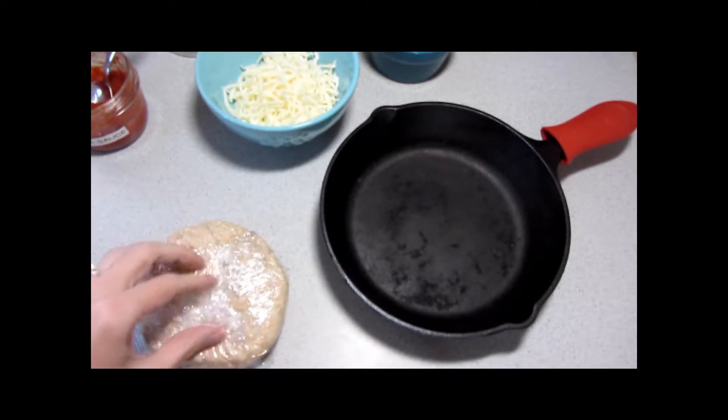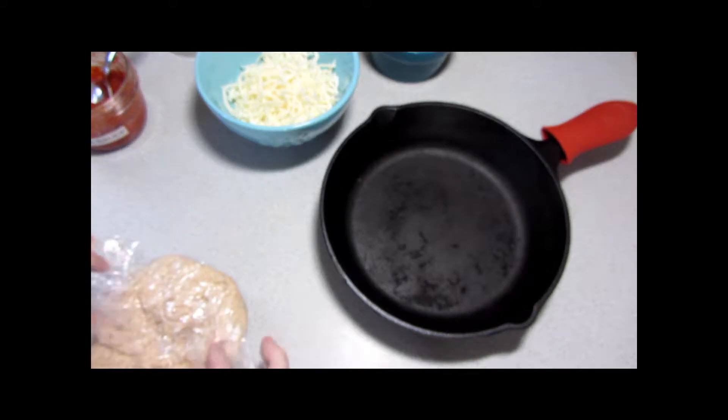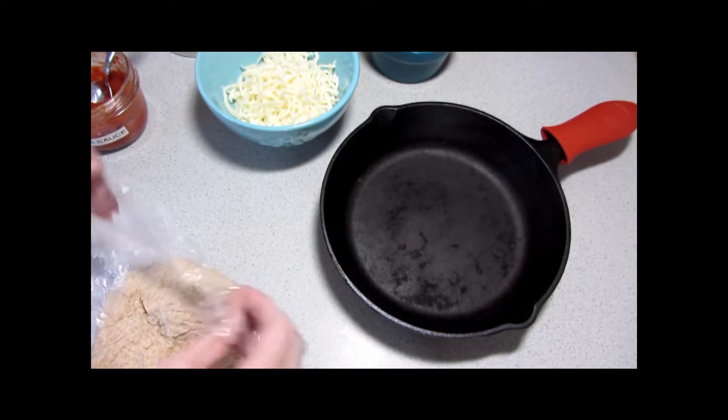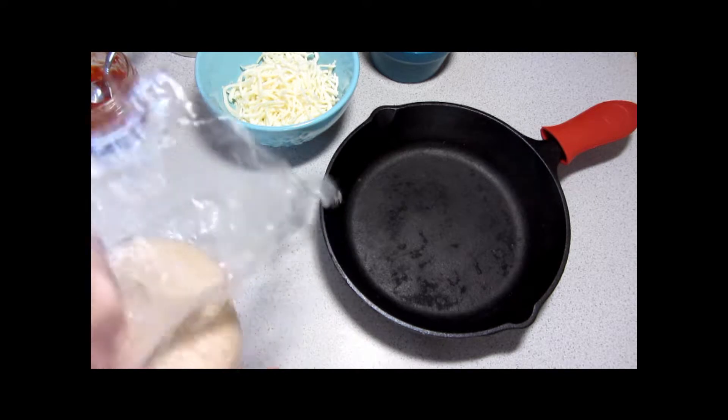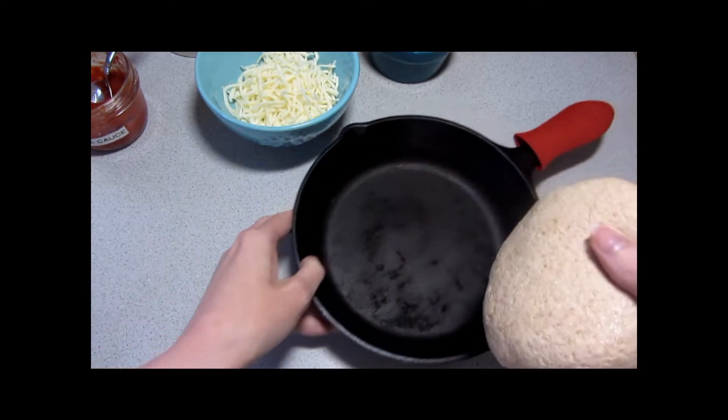When we finish this series on cast-iron cooking, we'll be moving into a series on make-ahead meals, and one of those videos will include this homemade pizza dough. So make sure to keep an eye out for that.